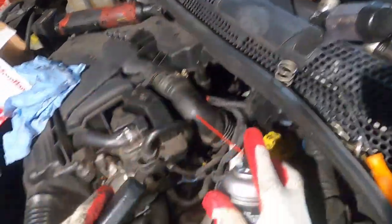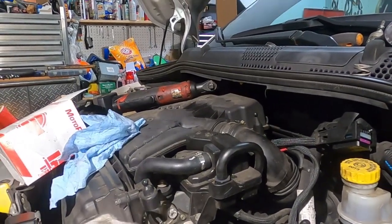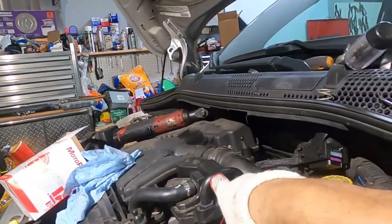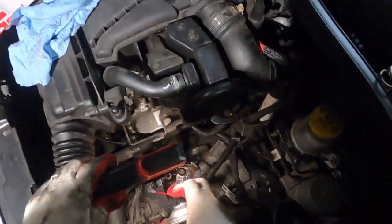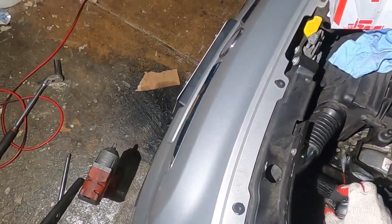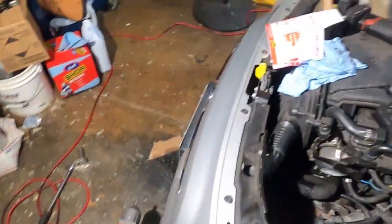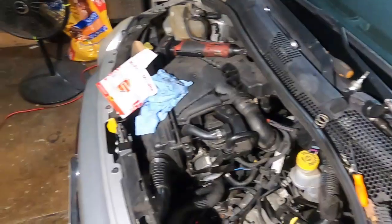There you go. Now I'll take some brake cleaner and clean everything in there so it looks like nothing happened. Get rid of the coolant so you don't get that coolant smell when the engine heats up. All right, we are all done right there. Now I just have to put everything back — which doesn't take a lot.